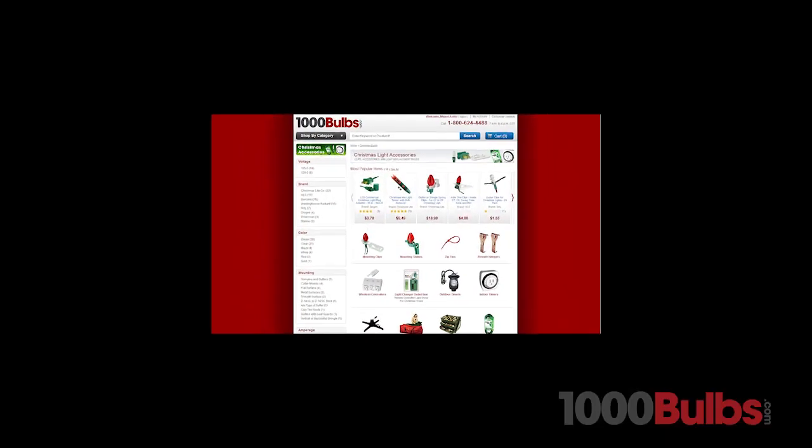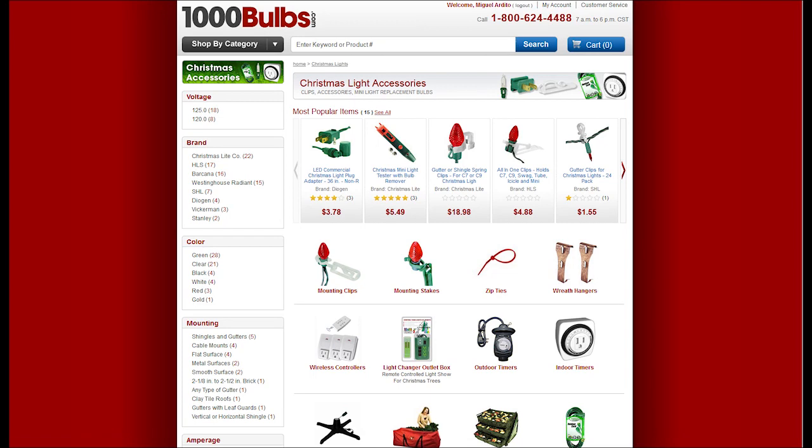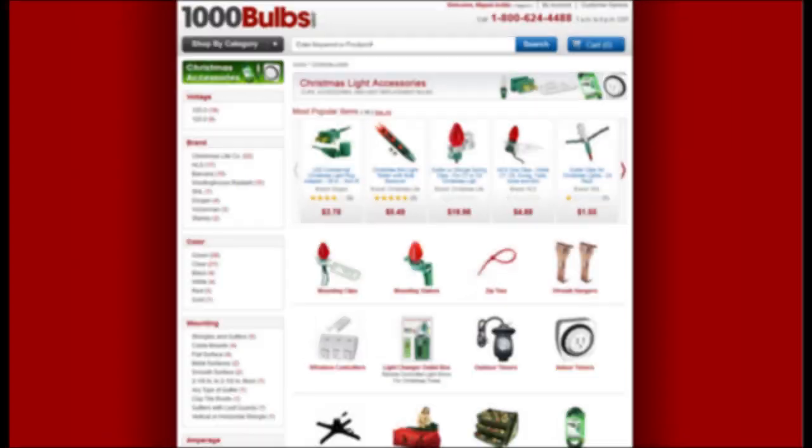For Christmas trees, wreaths, and all your holiday decorating needs, visit 1000Bulbs.com.